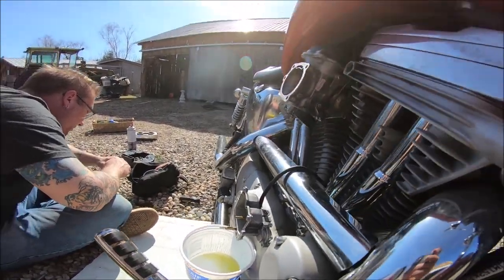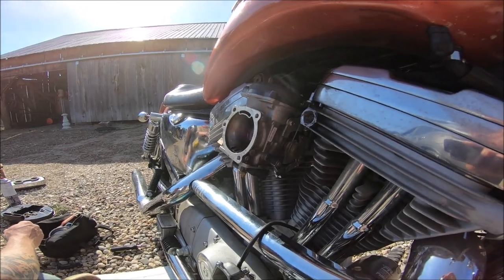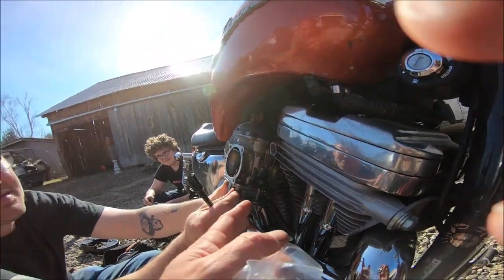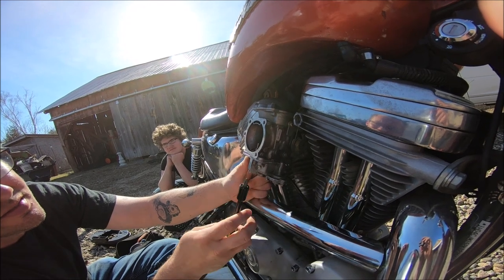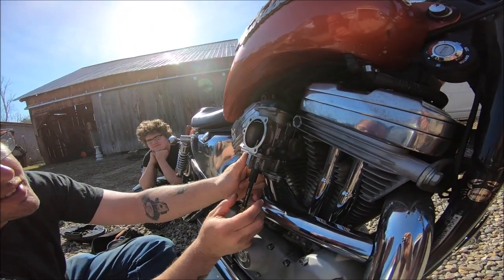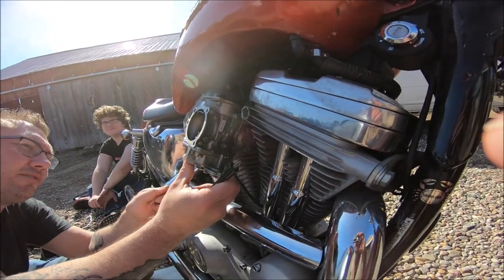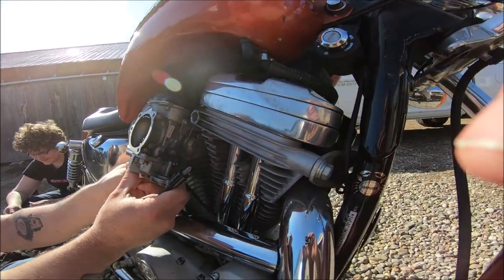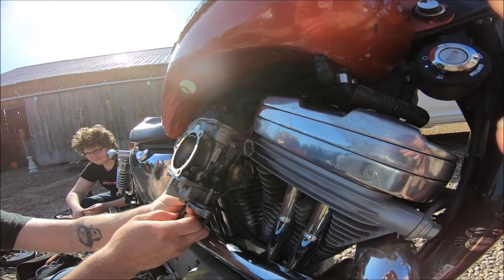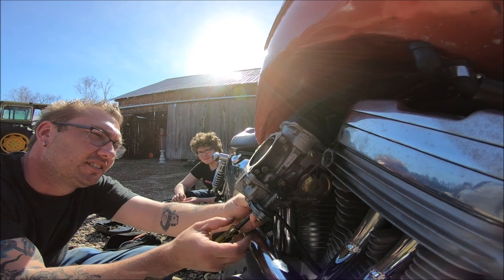We'll clean that out and see if we can get it running. We're returning the carb to its proper natural habitat with the accelerator pump on it. This is a 40 millimeter Johnson — they used to be 38 but now this is a CV40 carb. You know what CV stands for? Constant velocity.